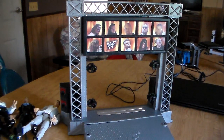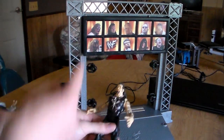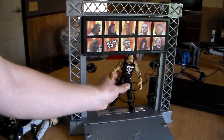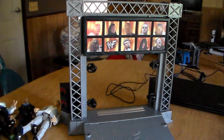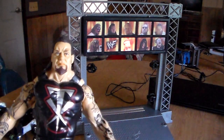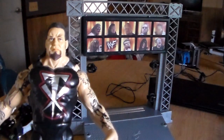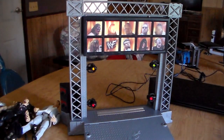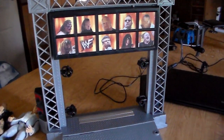Okay, let's do the Undertaker now. Ready? Ministry of Darkness Undertaker right there. Mark Calloway - here we go. [Places figure] Everything's like sped up though - the lights are going in everything guys.